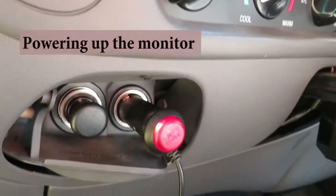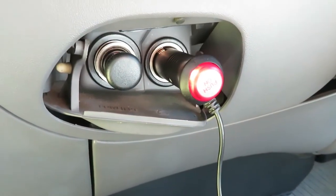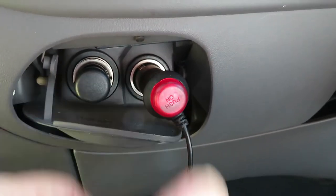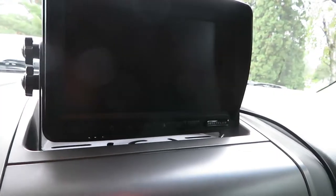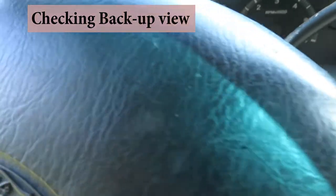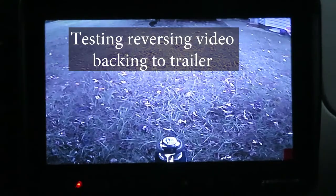Now we're going to power up the monitor with the DC jack. In this truck it's always on — that can be an issue — but we can always simply turn it off with the handy switch built in. I used a couple of small screws to mount it to the cup holder. That rectangular metal bracket is a nice option — I mounted it this way on the dash in a Nissan Titan. Let's flip the truck into reverse and see if our wiring is correct. And yes, we do have a backup view and it looks pretty sharp.